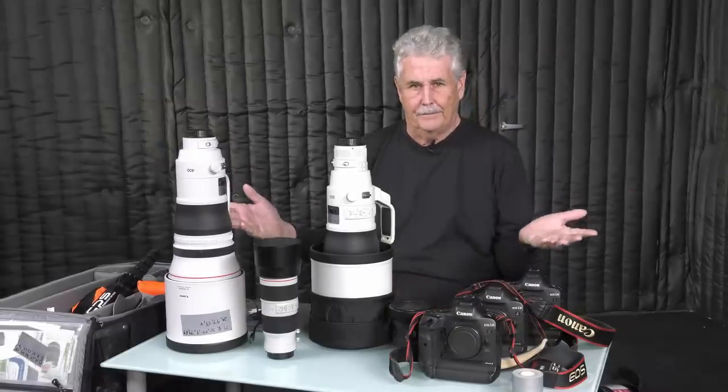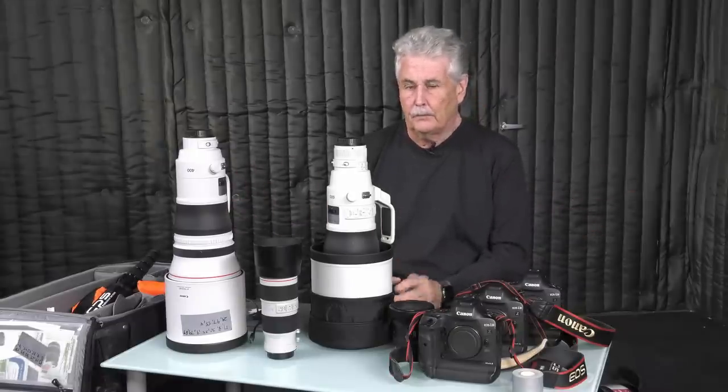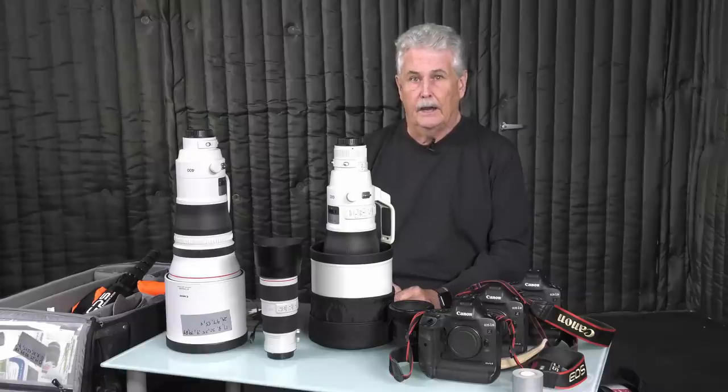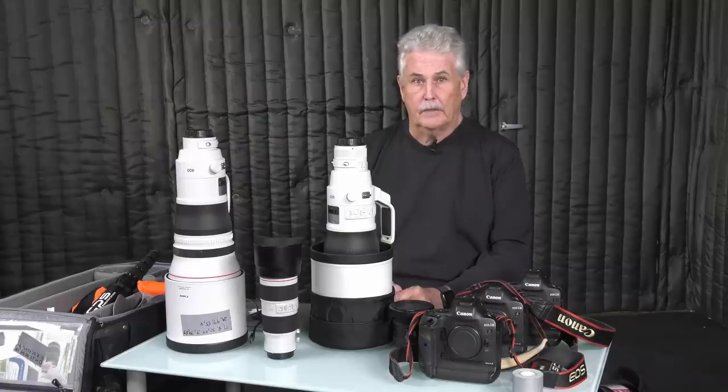Wrapping it up — this is my gear, this is what I do with it. If you want to learn more about shooting this gear and actually shoot with this gear or other gear provided by Canon, sign up to my email list. You can do it at my website, peterreedmiller.com, or check the link below. Subscribe to the channel to keep up with the videos. We have a workshop coming up locally later this year, one probably in Northern California and one in Tennessee. The only way you'll find out is to be on the email list.